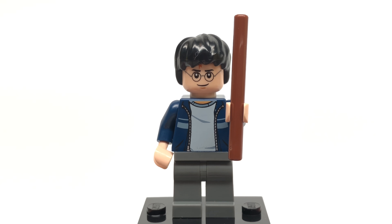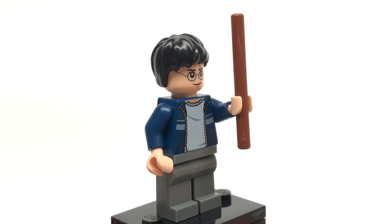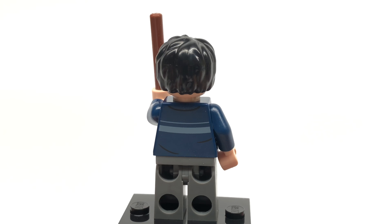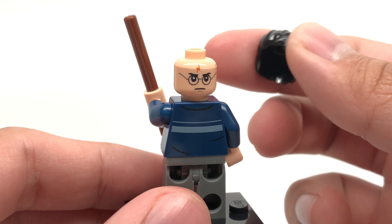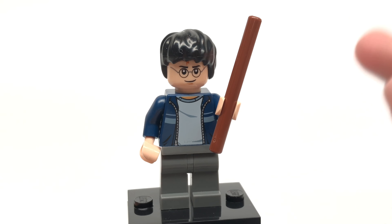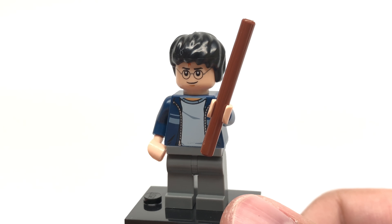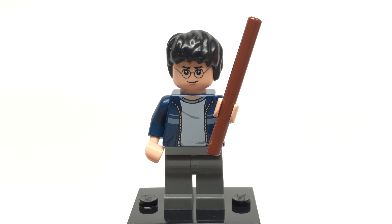So here is Harry Potter, and the design for the torso is actually kind of uncommon — it doesn't come in too many cheap sets. This is definitely the cheapest set to get it in. You can see there's some back torso printing, and he does have an alternate face right here. And let's just take a moment to realize how stupid these wands looked back in the day. Now that we have the newer wand designs, I'm so grateful, because these are just too big. Even the one for LEGO Dimensions still looked a little bit ridiculous, so it's good that we're getting a new mold in 2018.